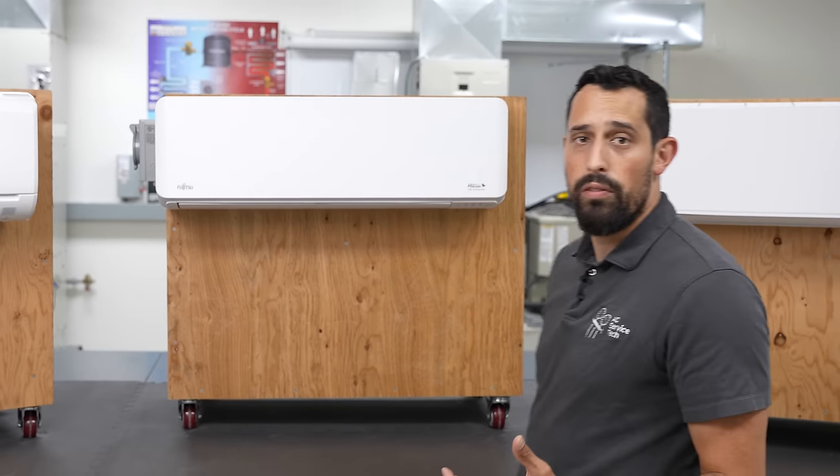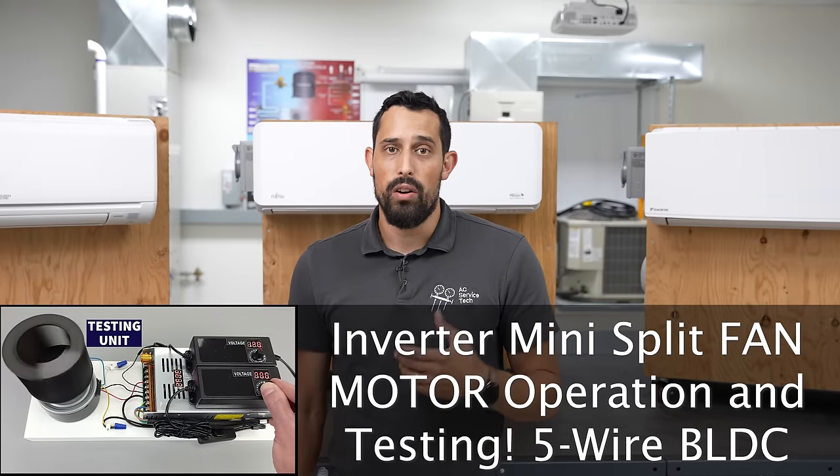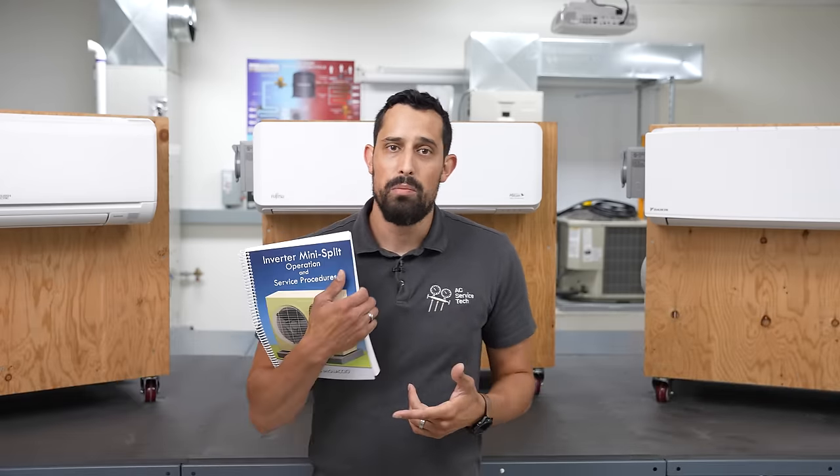Most likely, if you need to pull the fan out of one of these systems, it's because you know that it's not working. But the only way to know for sure is by testing it. If you're not sure how to do that, be sure to check out our other video on the testing and operation of these fan motors, as well as our inverter mini-split operation and service procedures book, which goes over a ton of things related to the operation and testing of various fan motors.